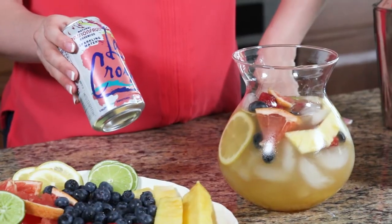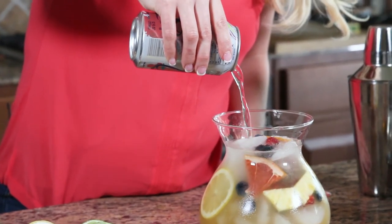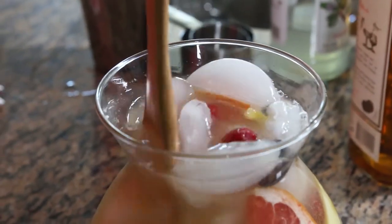Now I'm gonna add a passion fruit sparkling water. You can also add any other flavors that you like, but passion fruit goes really well with everything we've already got going on. Now you want to get a big spoon and give it a stir.